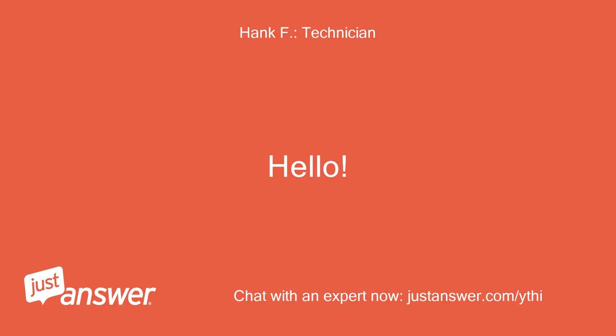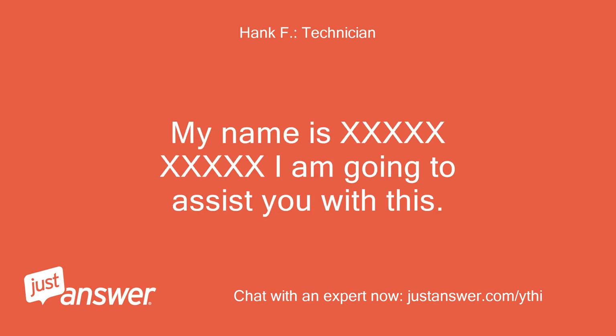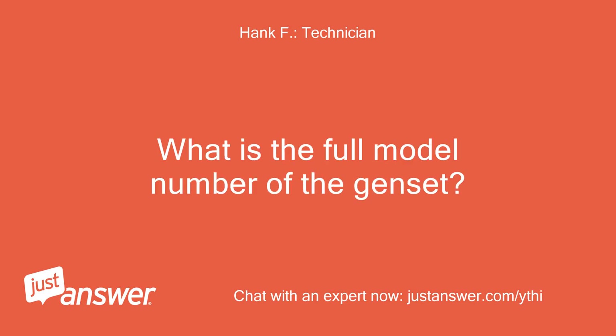Hello. Thank you for choosing JustAnswer for the solution to your problem. My name is [name]. I am going to assist you with this. What is the full model number of the genset?